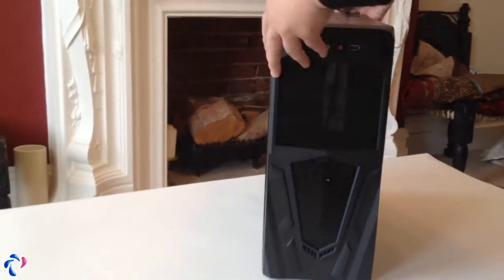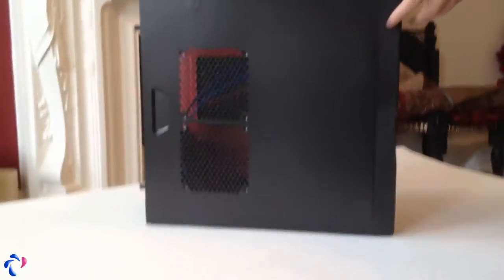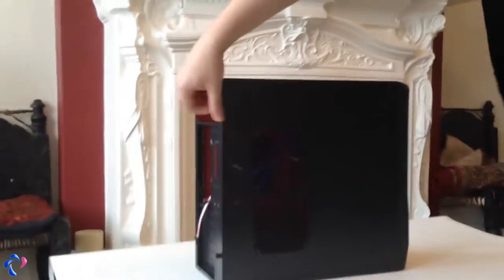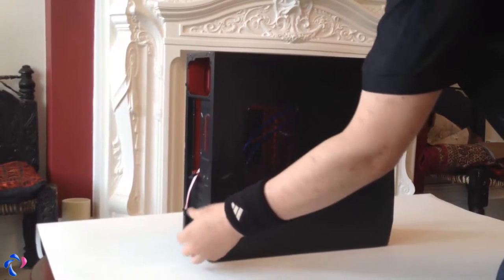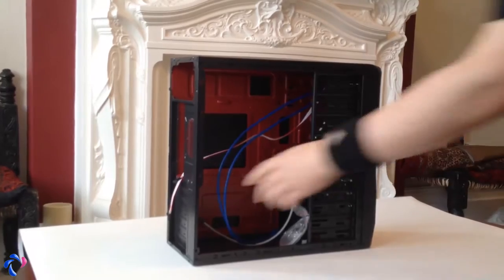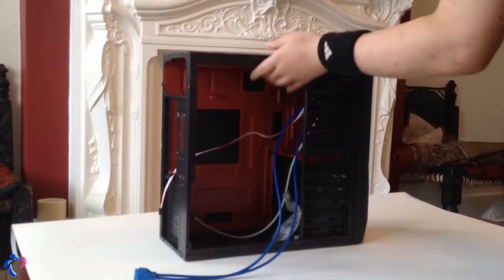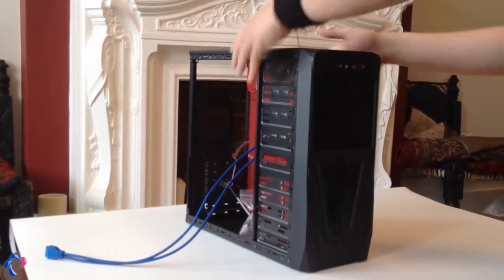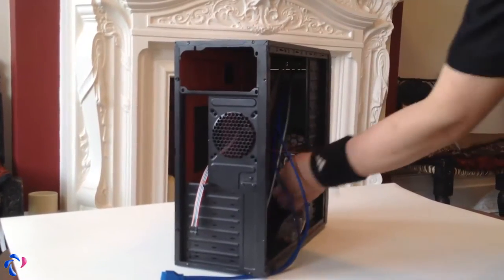This is a computer build for an office, and this is a CIT case. First we're going to start off by taking the cover off to see what's in there. This looks like a USB front — yes, this is definitely USB front. So we have two USB front boards in the front panel, and there is a fan in there, a front fan.